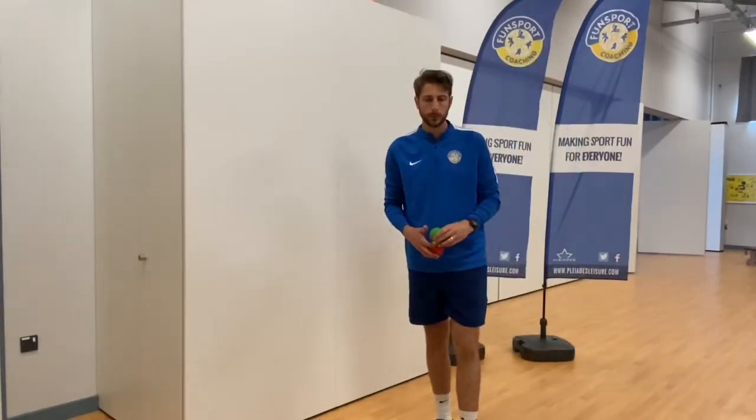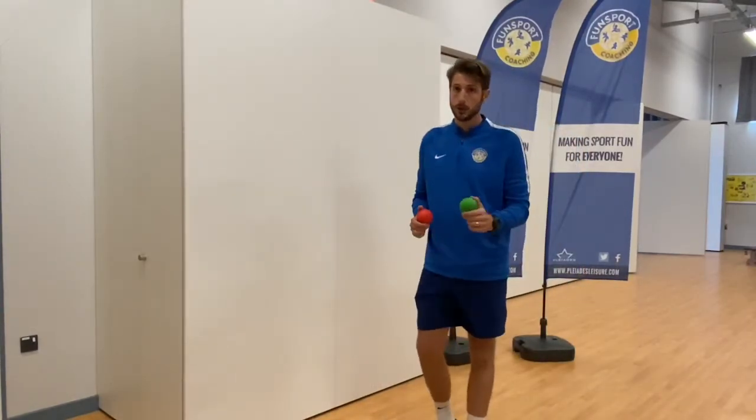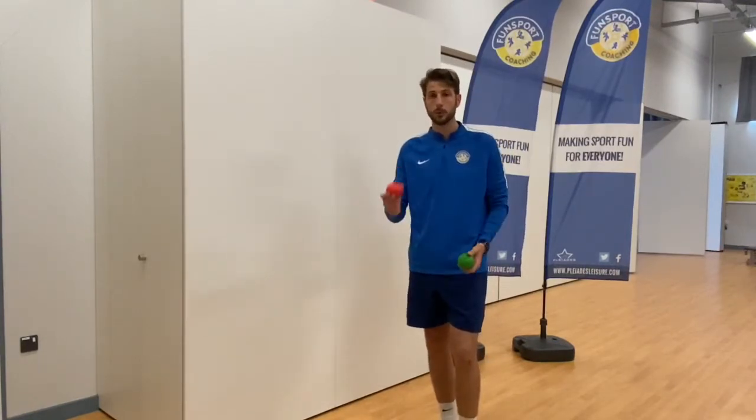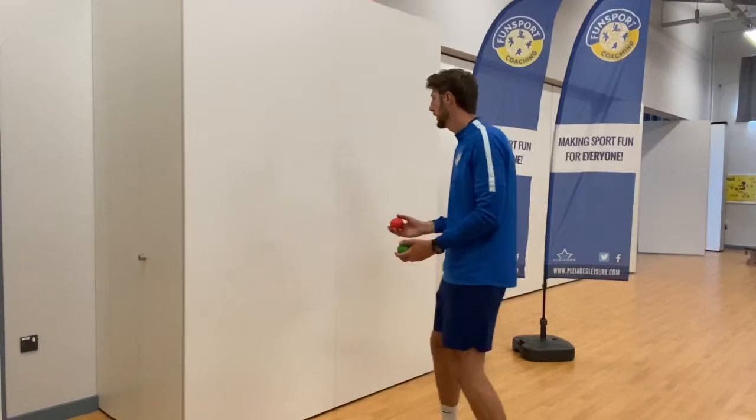Challenge number four: I'm going to add a second ball and we're going to try and do alternate hands — so right hand for one ball, left hand for the other — and see if we can catch them both.